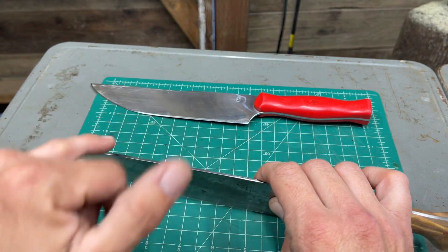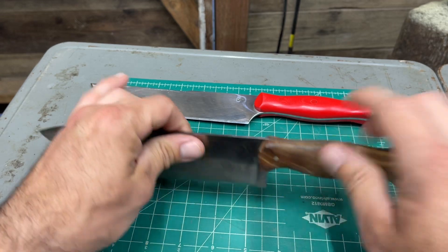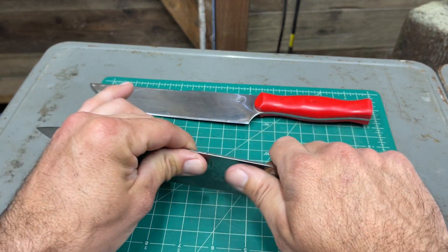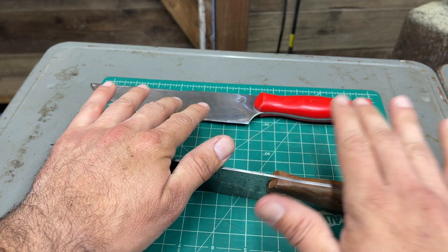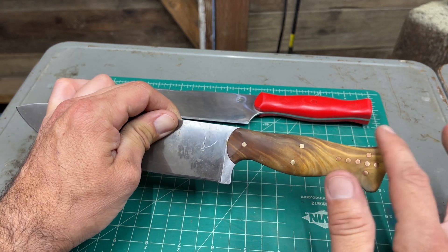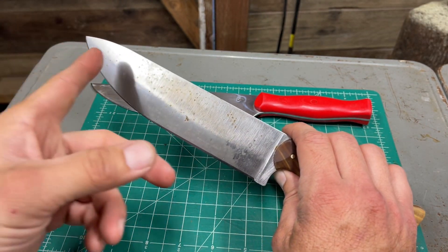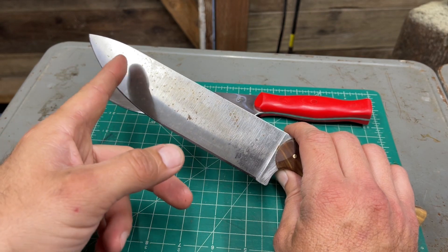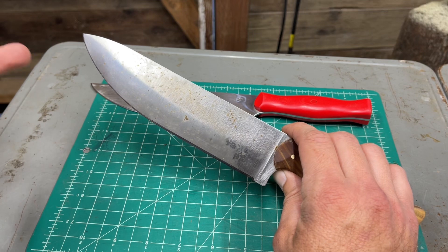Unlike the straight one, there's not much chance of this tip going into your hand if you put a lot of force on it. Same thing with the handle — there's a little bit of curvature there, so if you have to push down, there's a bit of leverage you can use at the end of the handle.